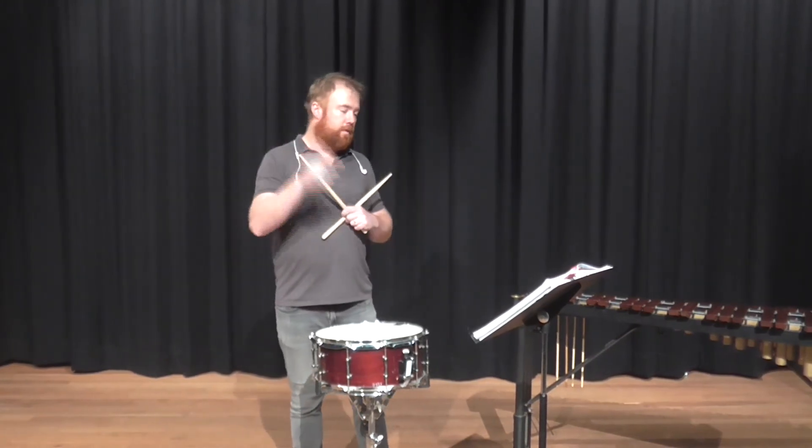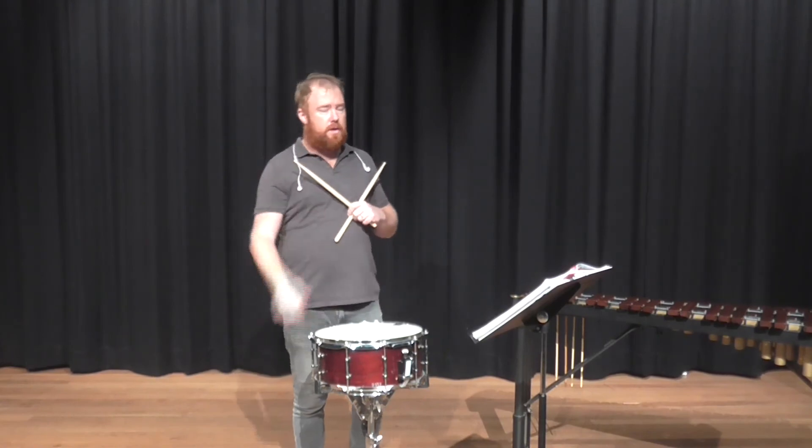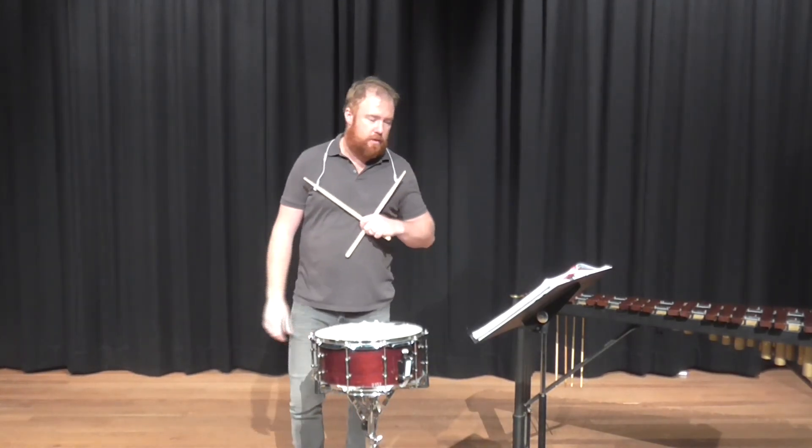Okay, give that a go. Take it nice and slow — there are some really good juicy bits in there. I love this stuff. Enjoy, good luck, see you later alligators.